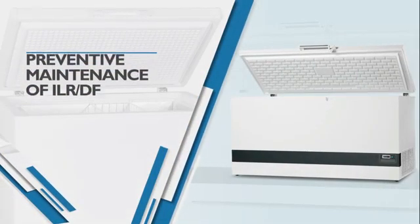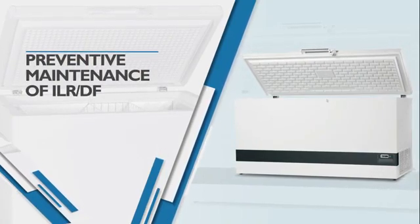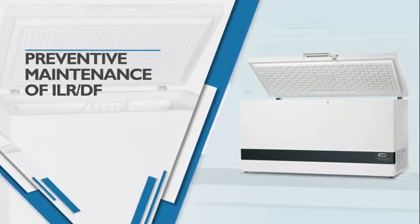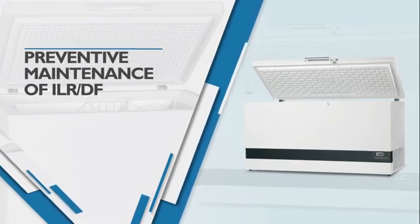Preventive maintenance of an ILR or DF is important for the proper working of the cold chain management system and ensures reduced system failures. Let's learn how to carry out the preventive maintenance of ILR or DF.